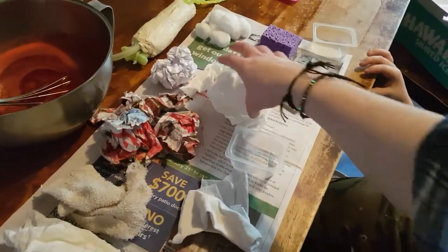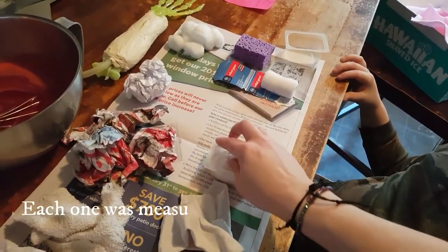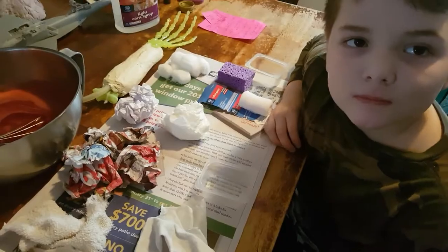We're going to put the same amount of blood in a jar and see which one absorbs best. If you have an emergency and you're trying to find something to put in that wound really fast, each of these has been measured to fill the container roughly. We didn't hard pack things. So we'll see how it goes.